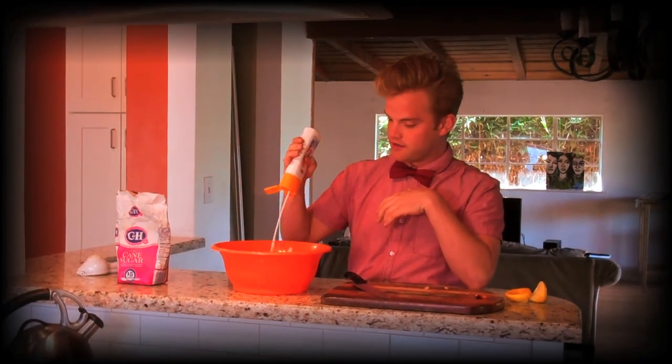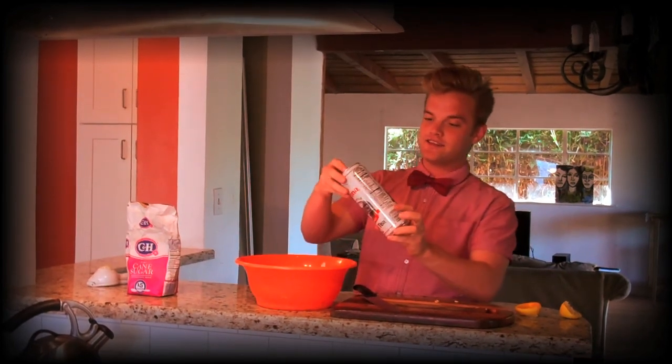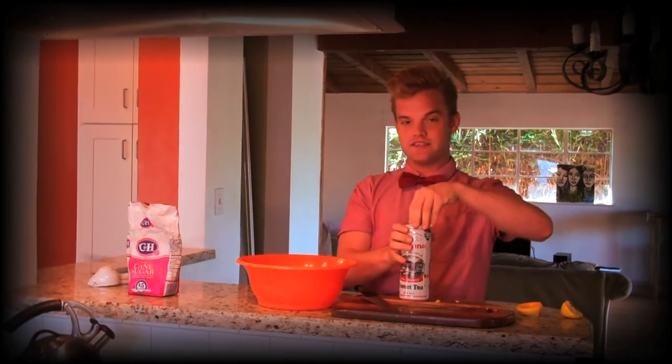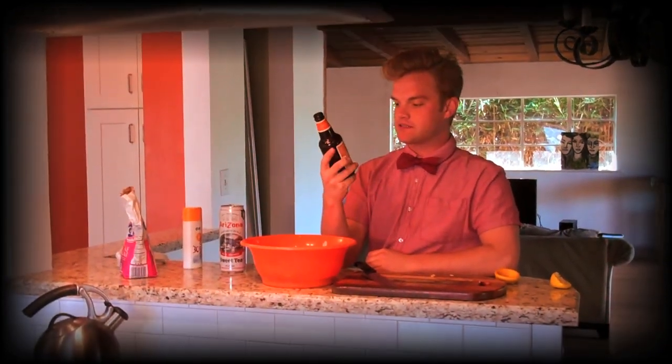Just squirt that all in there — smells great. What else is summer without some iced tea? This is an Arizona Southern style sweet tea, oh yeah. You're also going to need some beer in your summer mix — this is an apricot ale and it gives a really great fruitiness to it.